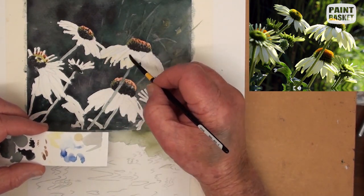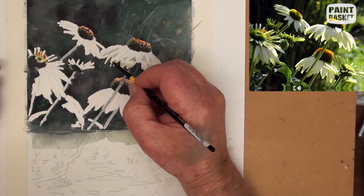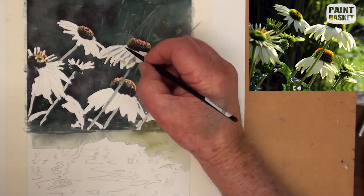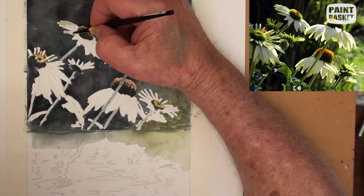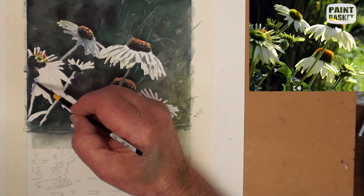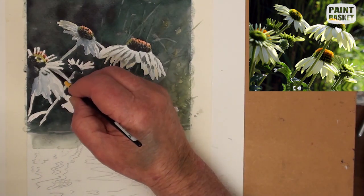It is good practice to check all your colors on an identical piece of scrap paper matching what you are painting on. Checking the colors beforehand can often save a lot of heartache. Now work backwards and forwards among the flowers, as this way it is much easier to compare the colors and the tonal ranges.